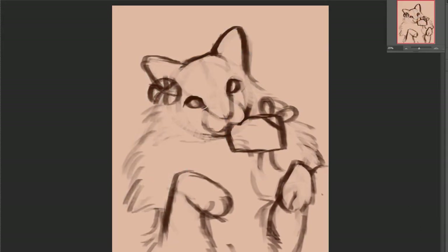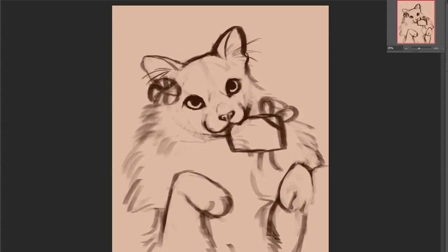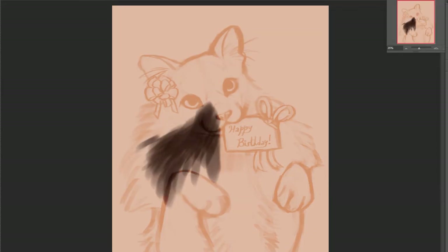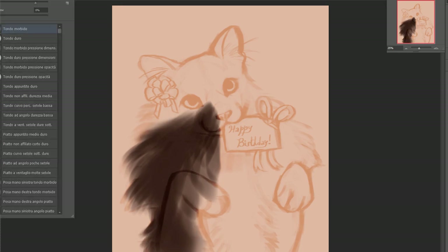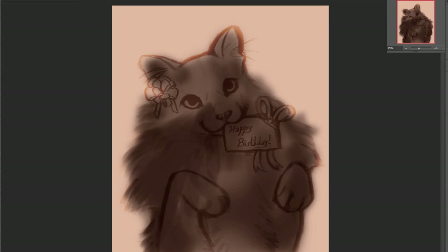She's super cute and super fluffy and she was a pleasure to paint. For this particular painting, what I wanted to do was test the round brush, because I noticed I've been painting a lot with custom brushes and brushes that have a specific texture. So I wanted to try painting with just your typical basic round brush from Photoshop, and it was a pretty enjoyable experience.